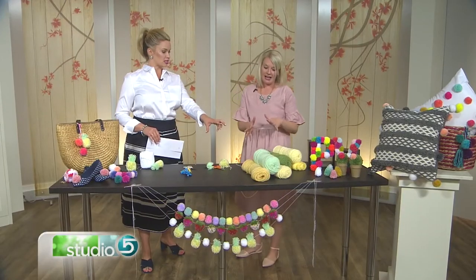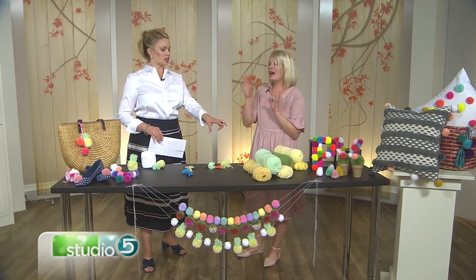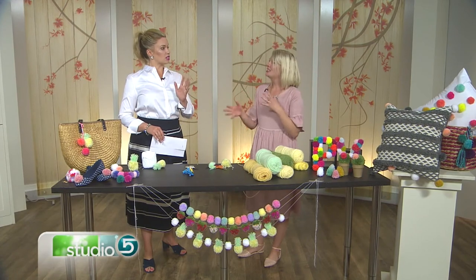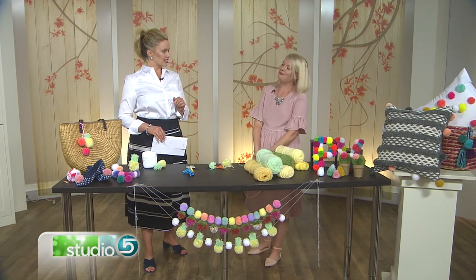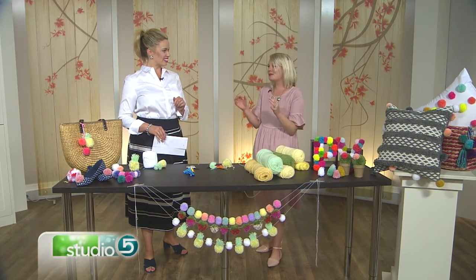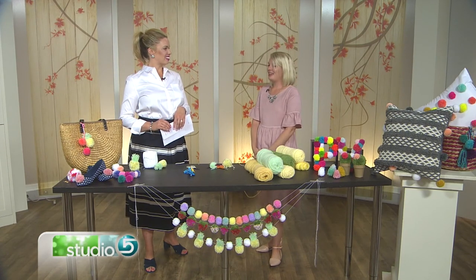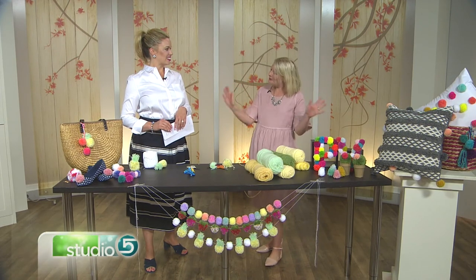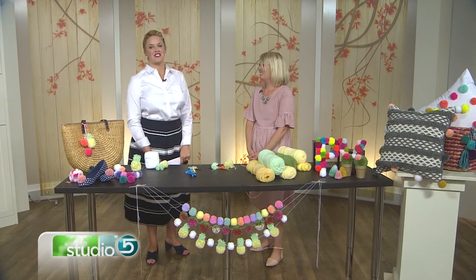Do you recommend a yarn type or brand? You don't want the cheapest because that's too plasticky and staticky, and you actually don't want the most expensive either — it's a happy medium, hit for the middle. Can we order pom-poms from you? You can! I have lots available in my shop on Etsy at apricotpolkadot.etsy.com. You can also find me on Instagram at apricotpolkadot with lots of pom-pom goodness.